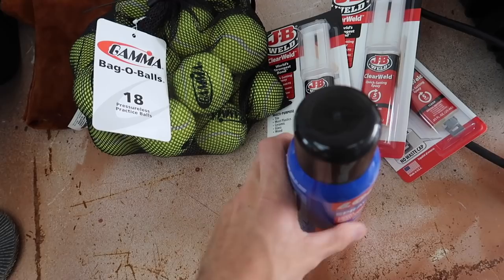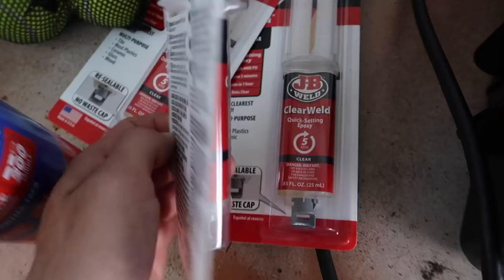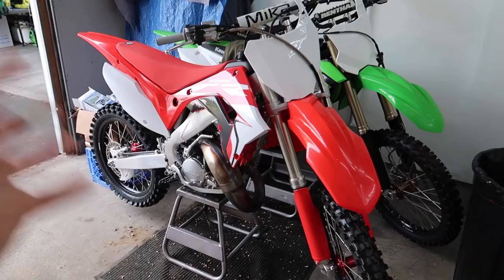If you didn't see the rubber band video, I'll leave a link below or up in the corner if you want to check that out - it was pretty funny. Destroyed this pit bike, what's new, this thing just gets beat. This stuff supposedly bonds in five minutes and cures in about an hour, so we'll see how that goes.